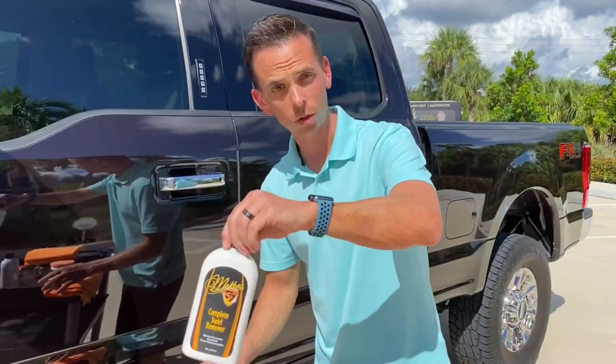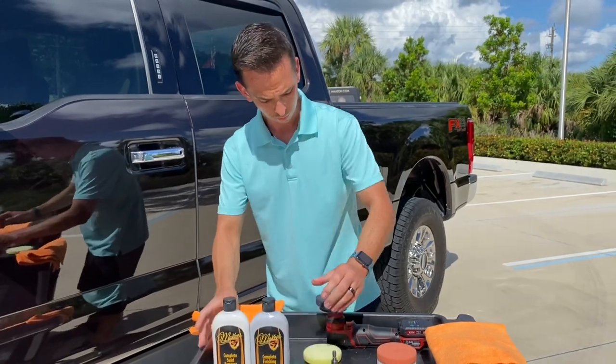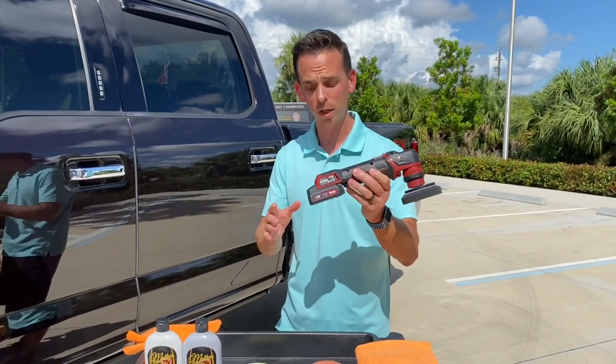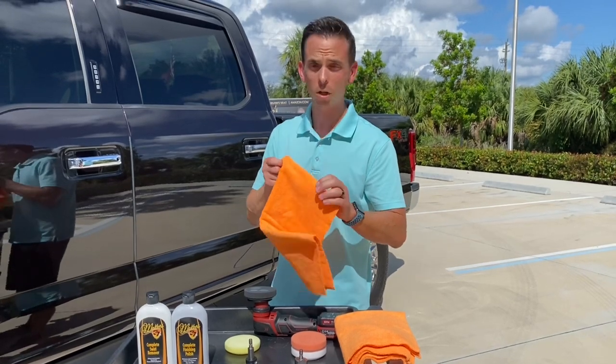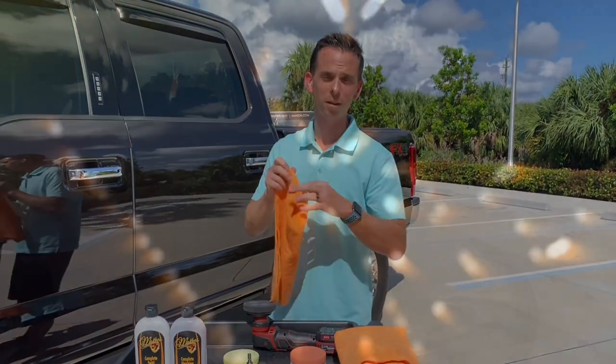So that's the complete swirl remover and complete finishing polish, along with the Flex PXC80 variable speed cordless battery-operated polisher and the Redline series of foam pads. I'm Nick Rudder from McKees37.com. Visit our website for more information, subscribe to our YouTube channel. Take care and God bless.